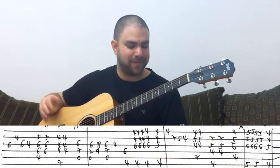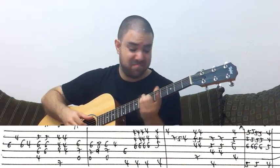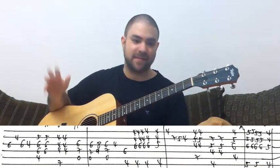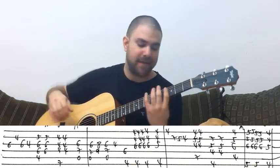It sounds good either way — it's just a small nuance of whether you want to keep the bass going or not. If you play A without the bass it doesn't matter much; you can play it either way. Now, second line: